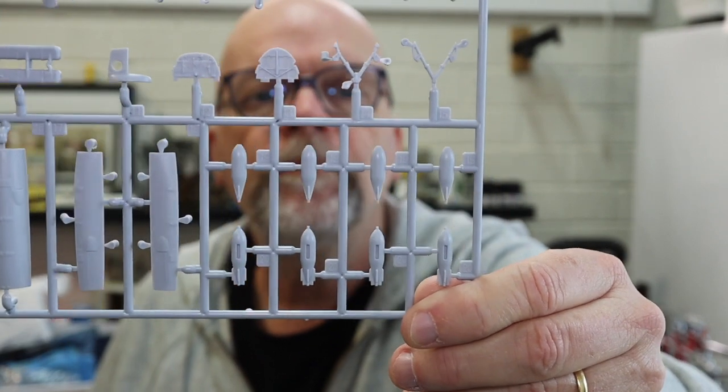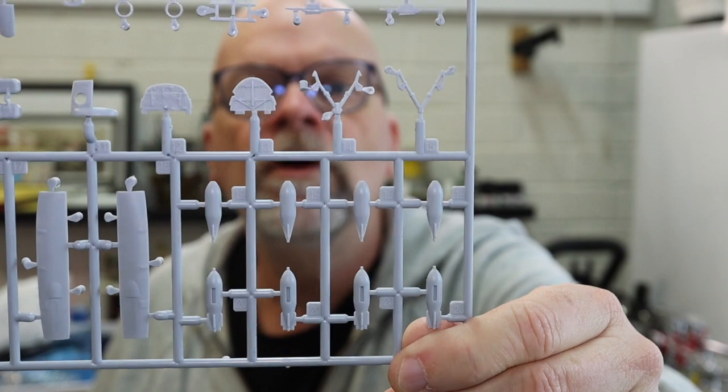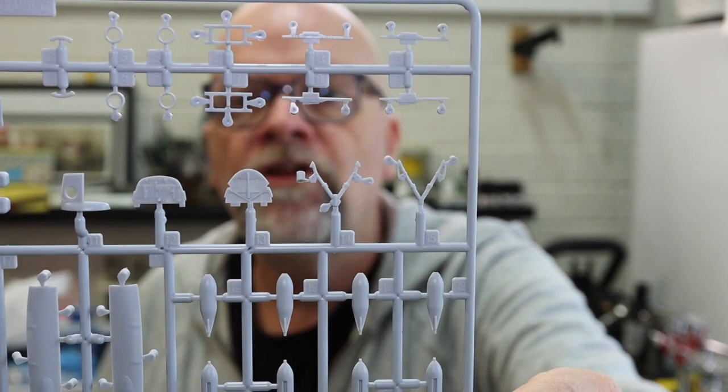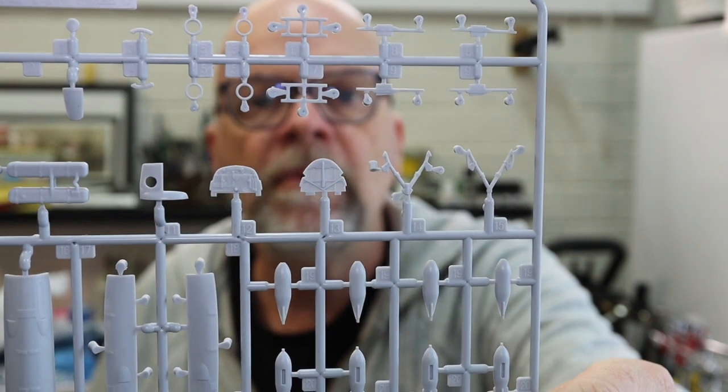Next up, we have a sprue with what appear to be bomb doors, four bombs, and some rack detail. Most of this seems to have to do with the bombs and their mounting.